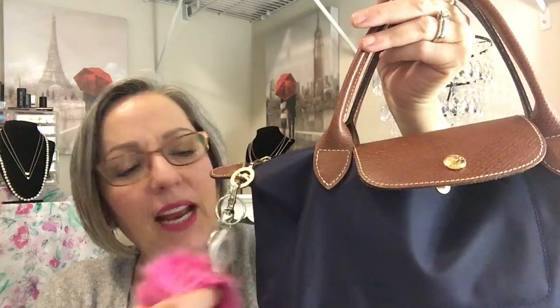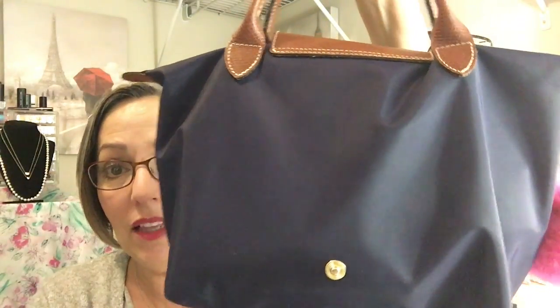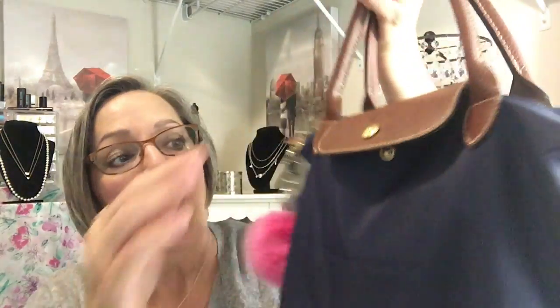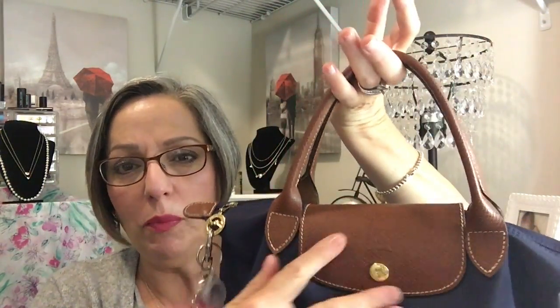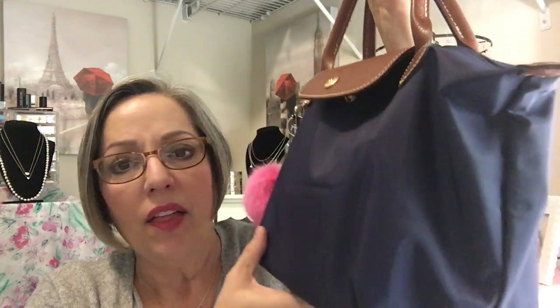I pretty much put the pom-pom on here to amuse my granddaughter — if we're ever somewhere and she needs a distraction. I just think it's cute. This is the mini Longchamp purse, in navy blue with a brown caramel-y leather outline, and I have it in the short handles. This material is just so durable — it's like parachute material, almost indestructible. It wipes everything off beautifully. This thing has been through the wringer, especially since our move, just taking it everywhere and throwing it around, and it still looks great.